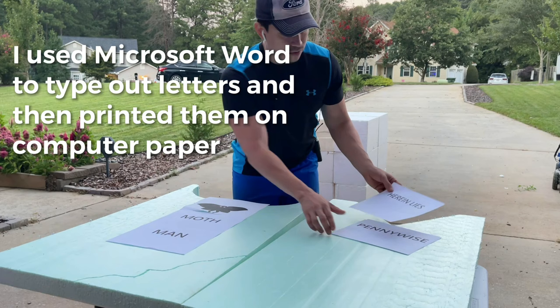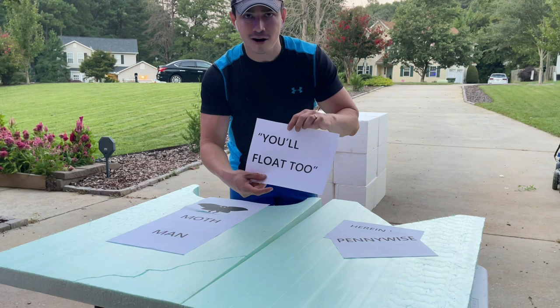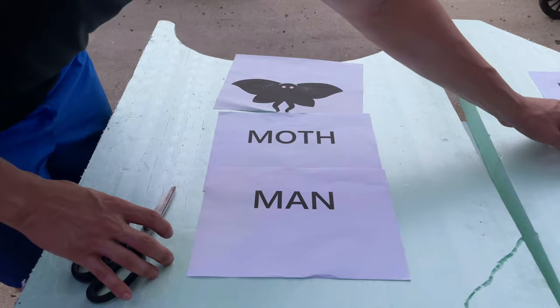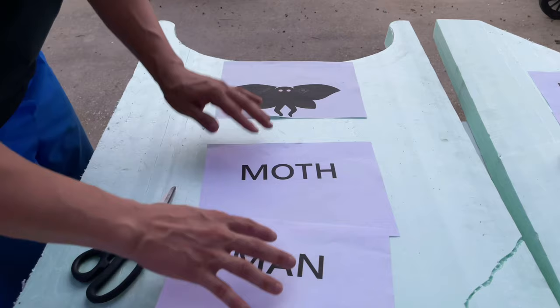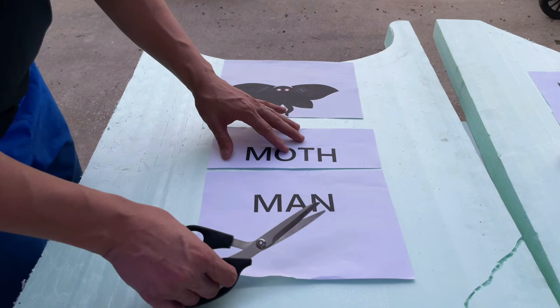Same thing with the other tombstone. For Pennywise, I have a 'You'll Float Too' that we're going to carve, but we have to cut it so the text is positioned correctly — right in the middle. I need Moth and Man to be closer together, so I adjust it until it's centered the way I want it.